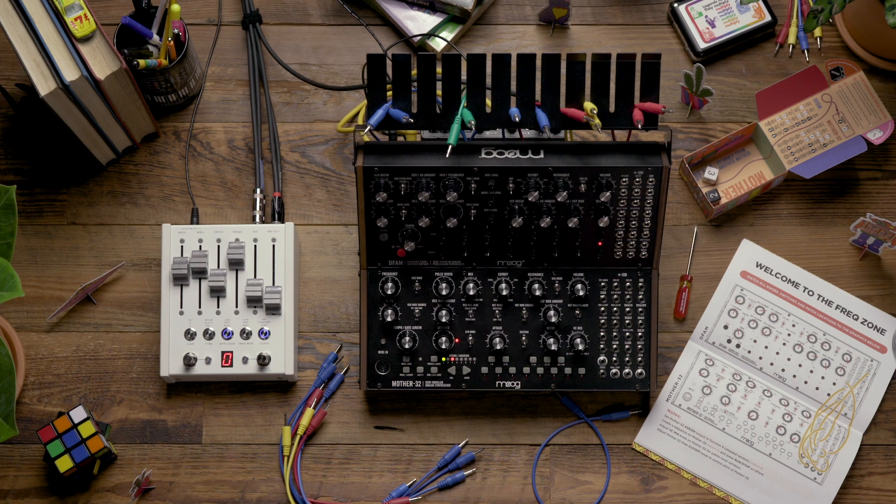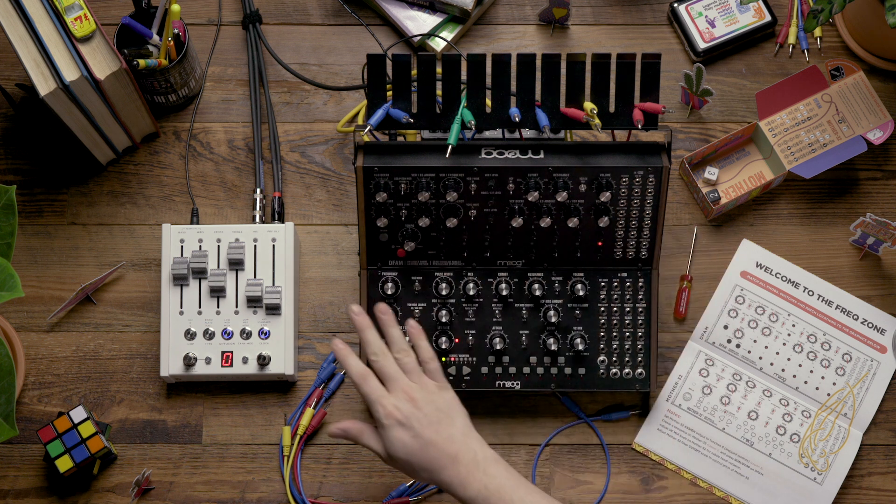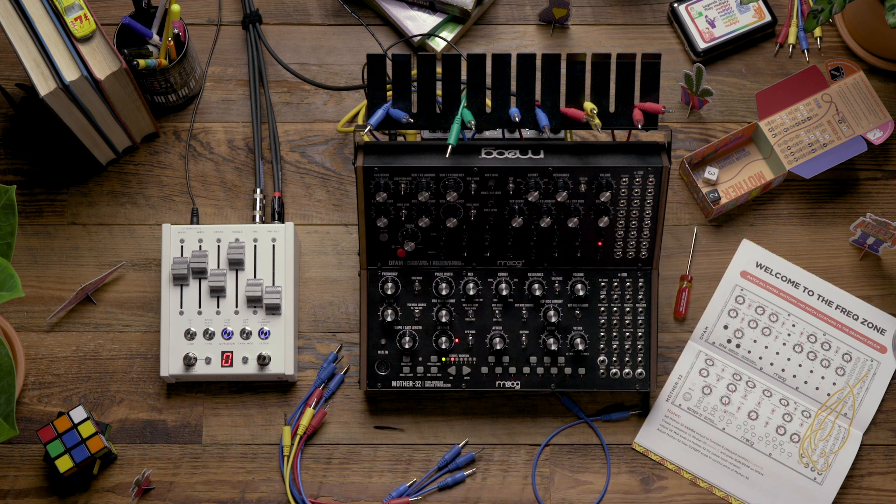Hello and welcome. In today's video we're going to look at building one of the patches found in the exploration patch book that comes with your Mother32 and DFAM Moog Sound Studio. For this example we're going to be looking at the Welcome to the Freak Zone patch. I've already taken the step of matching the knobs on both instruments to the diagram, so now let's look at adding the patch cables and playing the patch to hear how it sounds.